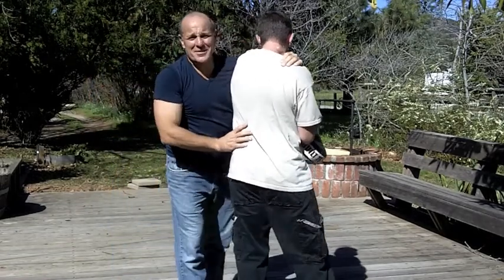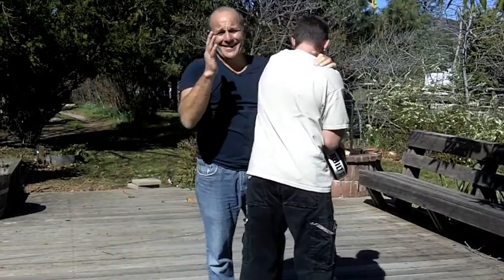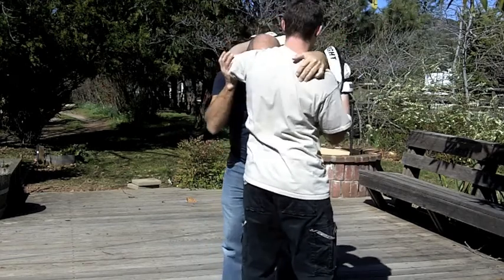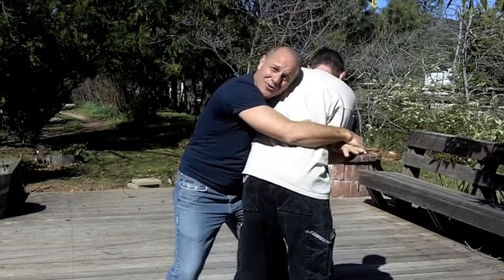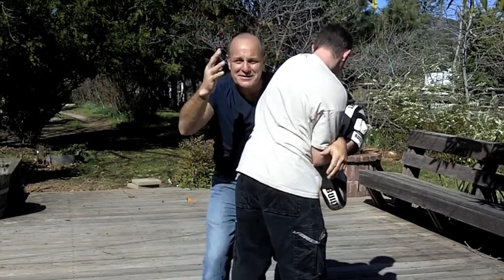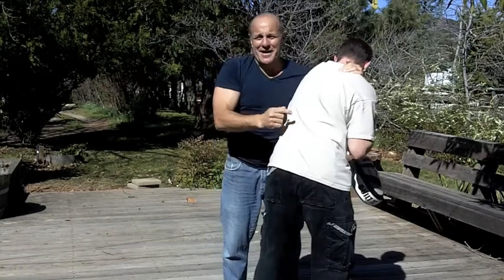Okay, so for anybody who happens to be interested — and God, I don't know why you would be — but in grappling, typically when you clear this, you're going in for a hold and a takedown. But in a multiple assailant situation, this is my fantasy this morning, is that I'm not going to grab him.